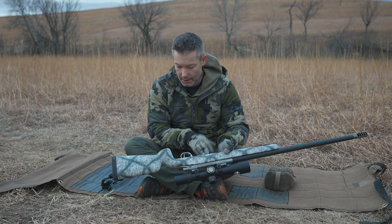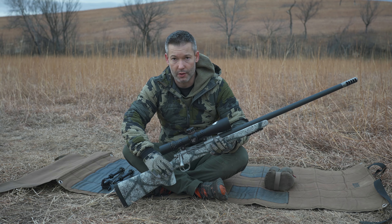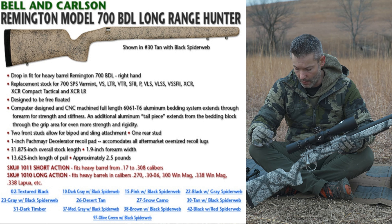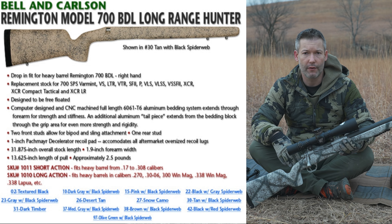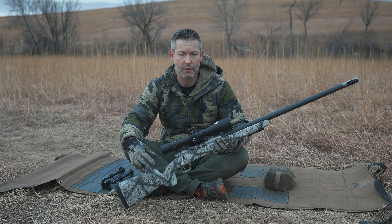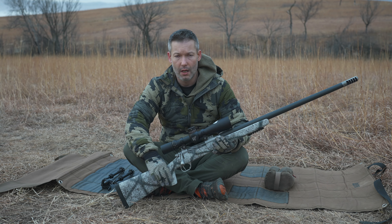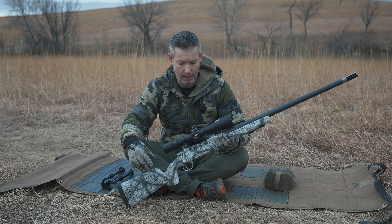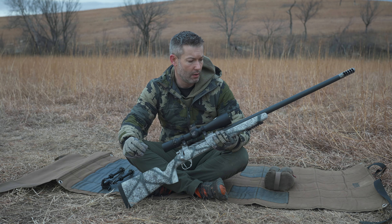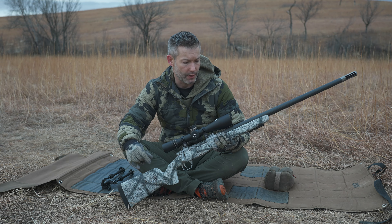It's inletted for 700 BDL bottom metal, and that covers the bigger specs. I will throw up a screen to the side that includes the listed specs off of Bell & Carlson's website. They offer it in quite a few different color configurations: black, black with white speckling, tan with black speckling, green — all those standard Bell & Carlson color configurations. They also offer a couple of camo styles. The camos add $40. The base price is $300 for the stock.